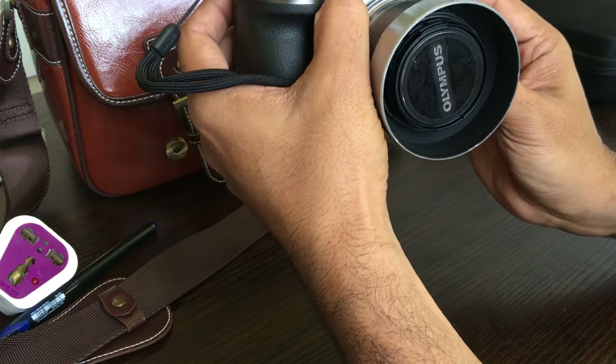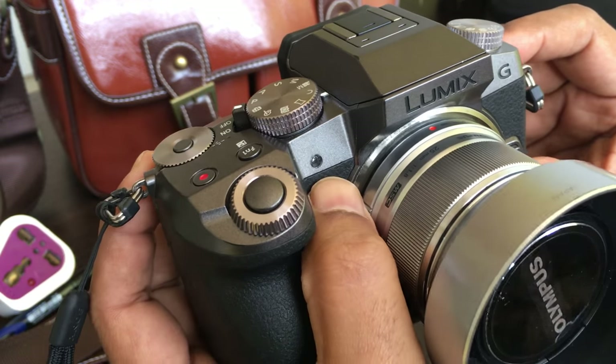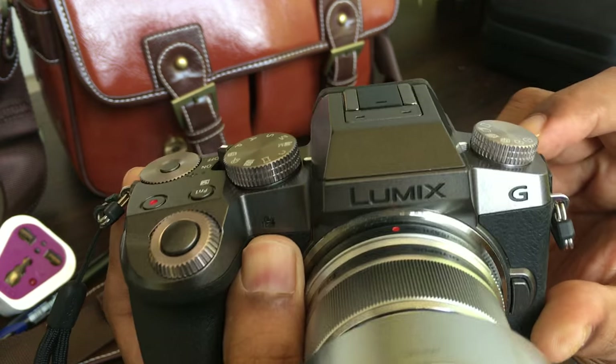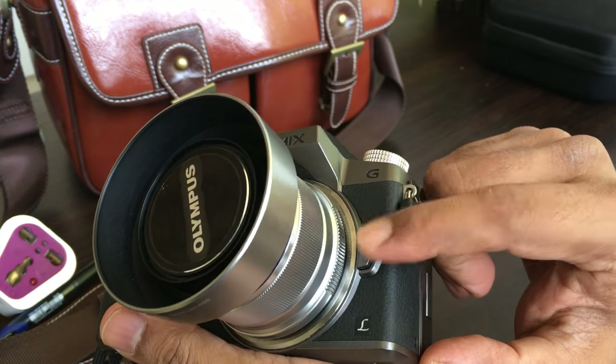This is the rangefinder. Whenever you switch on the camera, you see the rangefinder will try to assess the range and decide your autofocus. And this is the click button to open the camera's lens.